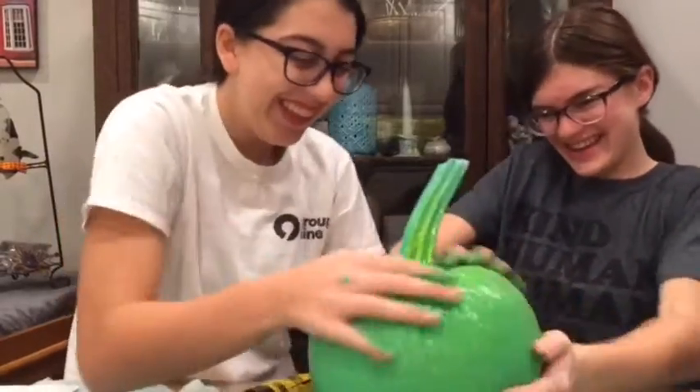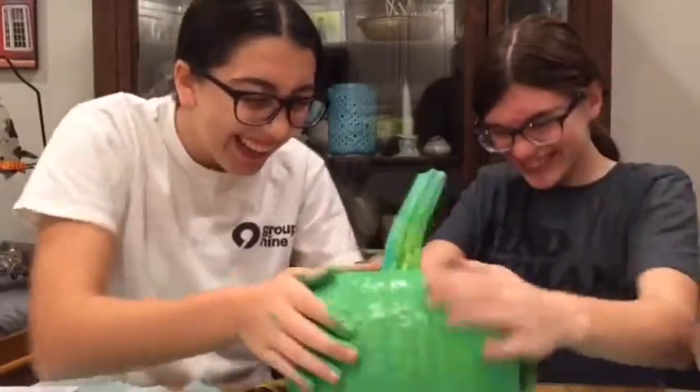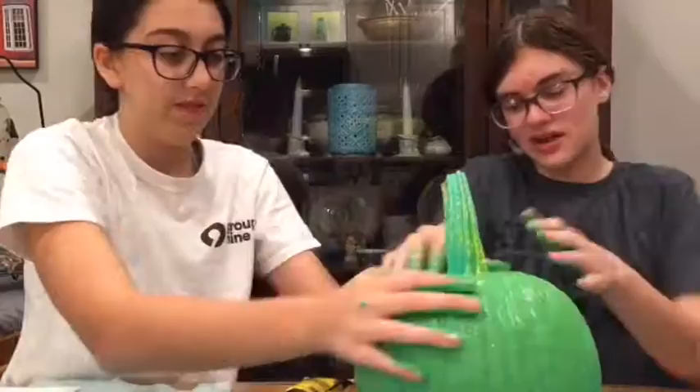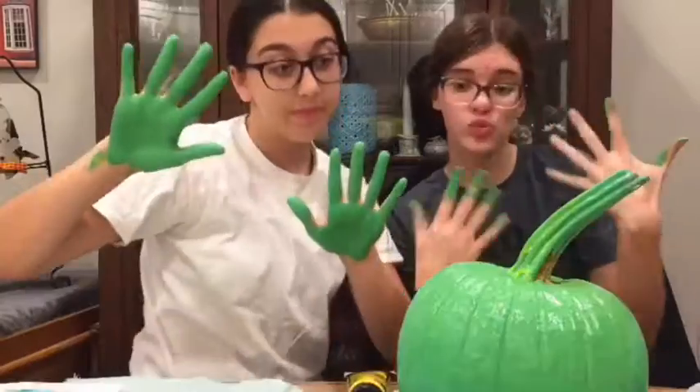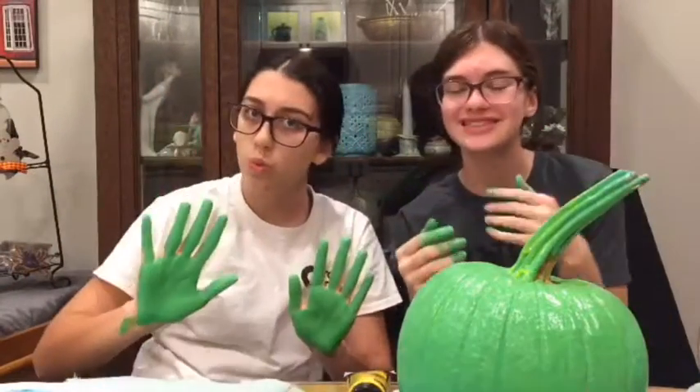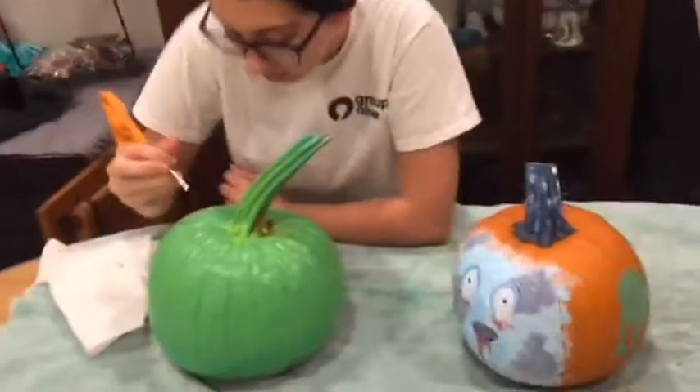It's gonna wrap it up. I assume this is how people paint. Okay, so my hands are good. This is the reveal of the pumpkins.